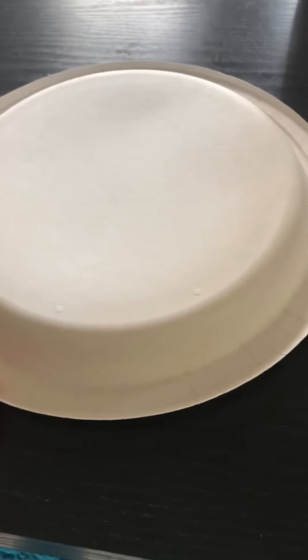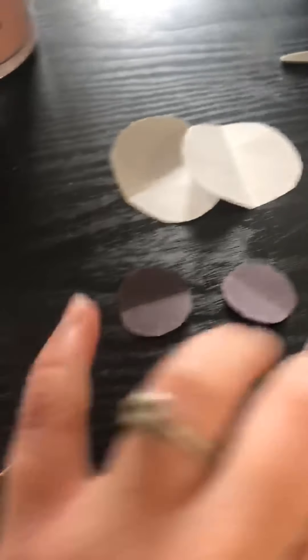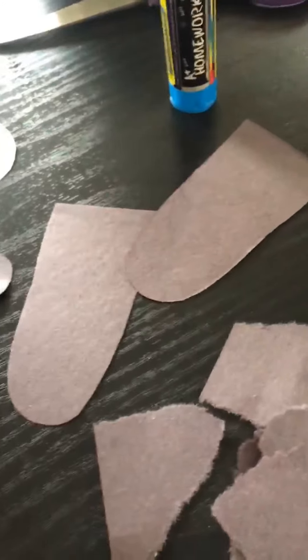Okay, so friends, these are the materials you are going to need to make your cow. You're going to need a paper plate, two white circles, two black circles, two half ovals for their ears, some ripped up pieces of black paper, and a pink circle. You'll also need a glue stick and some scissors. You could let your monkey rip up pieces of black paper for the spots on the cow as well.